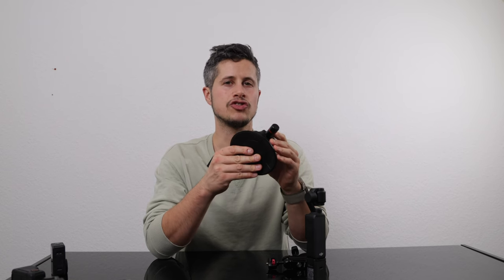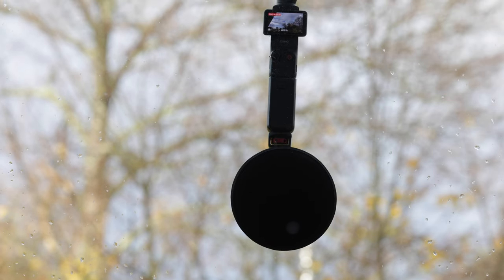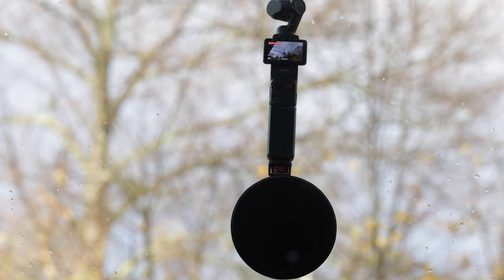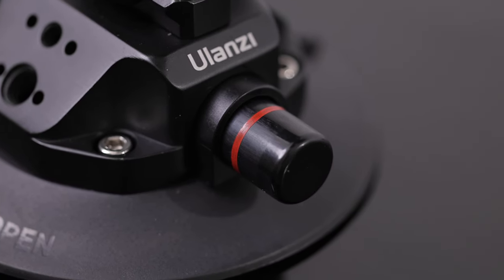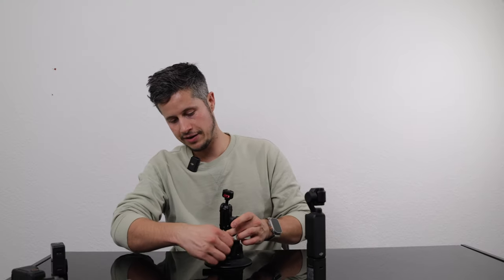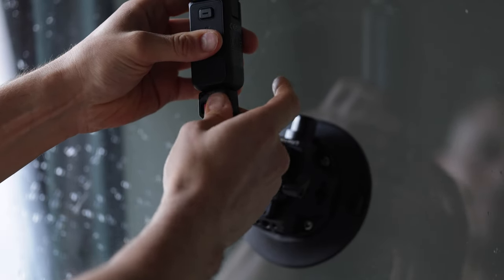Anytime you would like to attach the suction cup to any surface, make sure you clean it before so there won't be any dust particles between the suction cup and the surface. Once you have attached it, make sure you push this button here several times until you don't see the red line anymore. Then you can attach this NATO rail to the suction cup and mount any camera on top that you like.